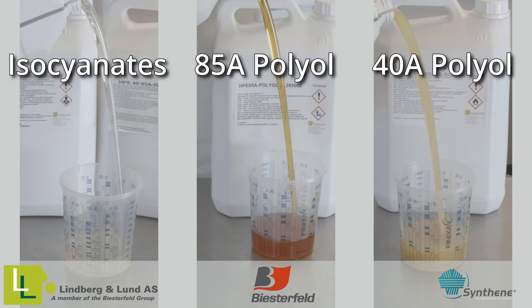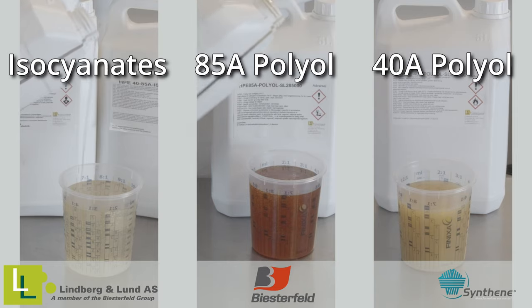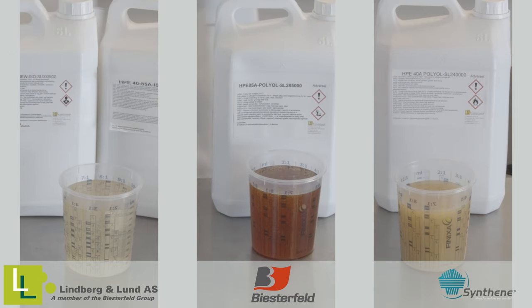After decrystallization, this is what the product should look like. It's normal for the polyols to be a little bit hazy because of the desiccant powder.